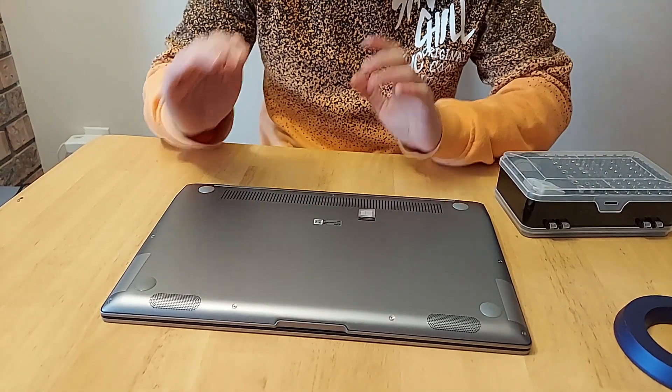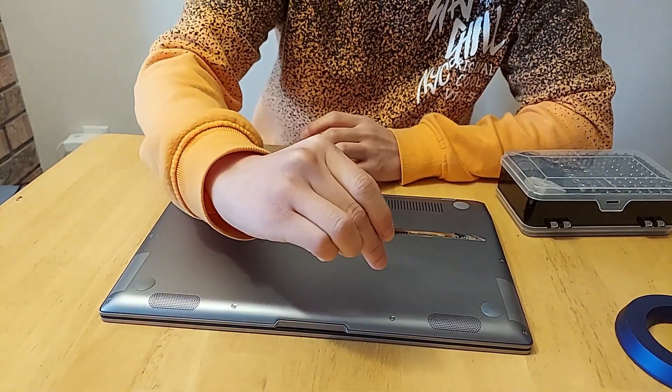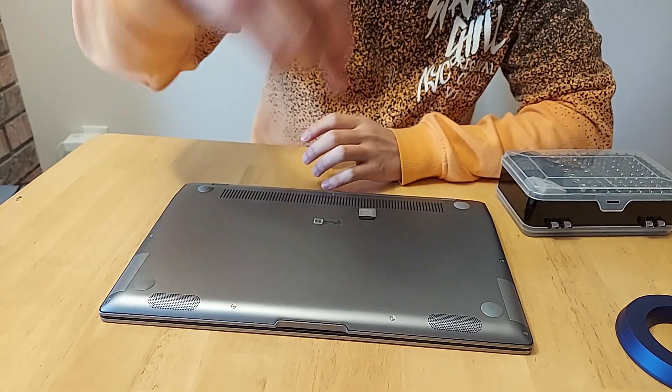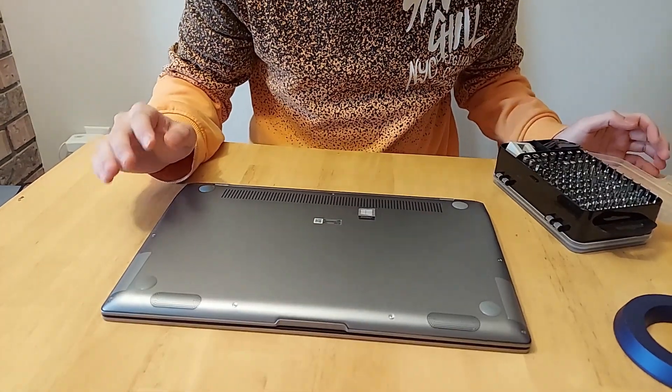Taking a closer look at the laptop — I've got my NVMe hard drive here, the one terabyte. It's a WD Black SN770. Now let's start getting the screws undone on this.